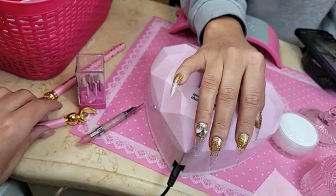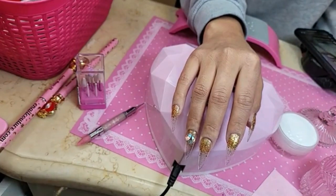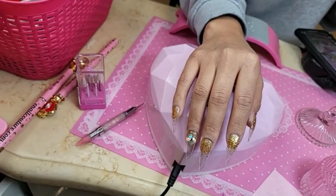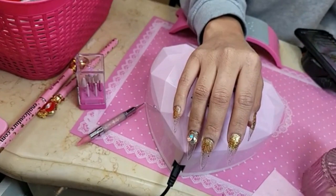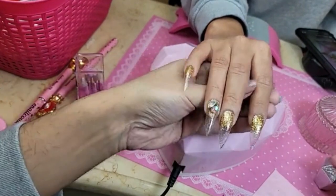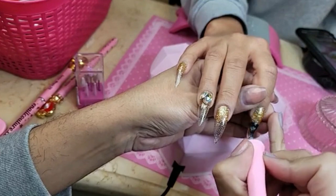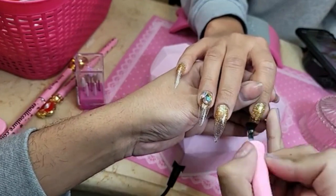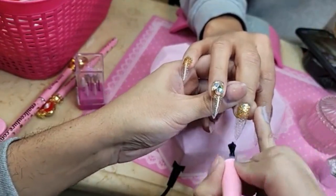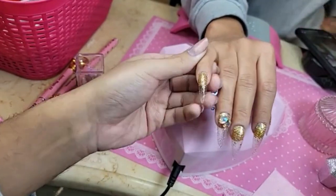Doesn't that look like an ornament underneath? So beautiful. You don't want to cure the job before putting on the acrylic. Then we're going to do a coat of shiny again on all the nails and on the rhinestones as well — just to make it extra glossy.